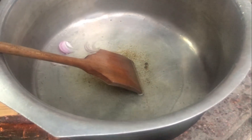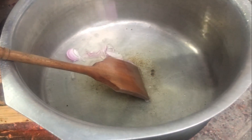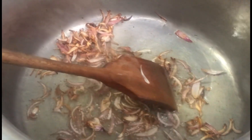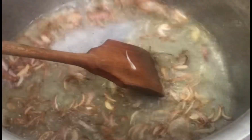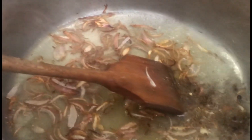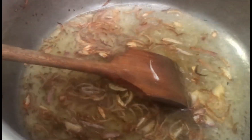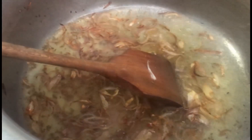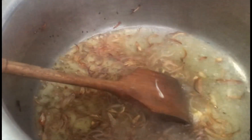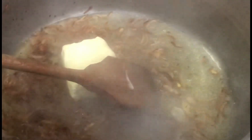Now we add normal oil to make a mixture. We have browned oil in it, so we will add 1 glass of water. We will also add 2 ingredients to the oil, and then we will put it in the pan.